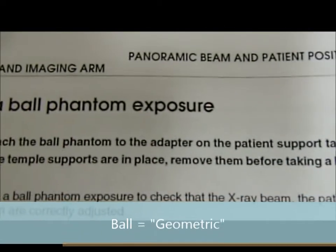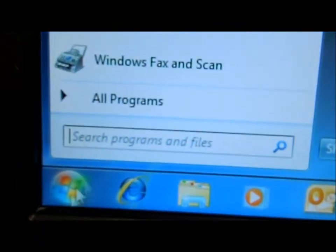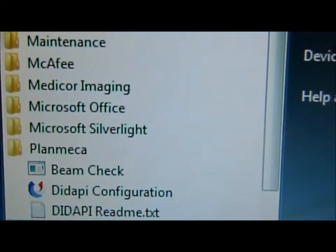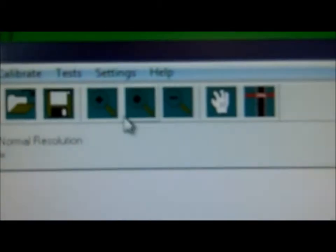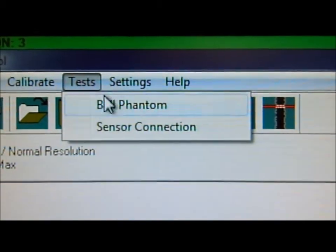Ball Phantom or Uniformity Test. Here we go to the Windows menu, select Start. We're going to select the Dymaxis 3 tool. We're going to select Tests, then Ball Phantom.